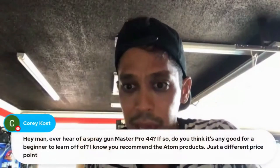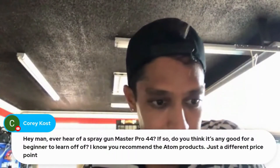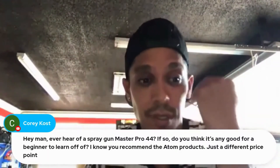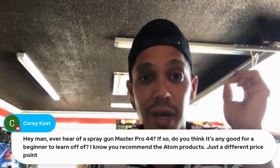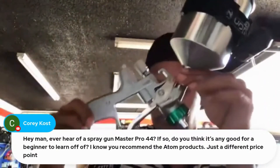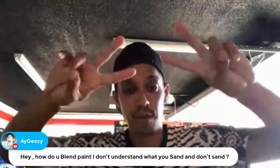On the Spray Gun Master Pro 44 — it's been heard of but never tested, so check some Google reviews on it. If you're looking for a good dependable DIY gun, look into the X20. There's a sale right now with about 50 bucks off the spray gun plus the Gun Bud ultra lighting system included. This also comes with every Atom gun, like the DX27. Thanks for tuning in, have a great week — catch you soon.